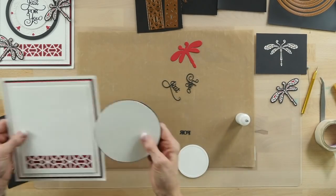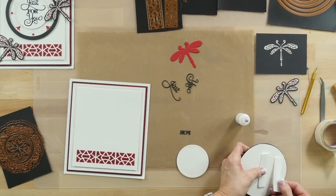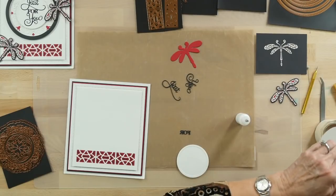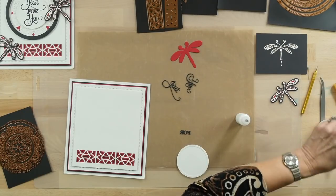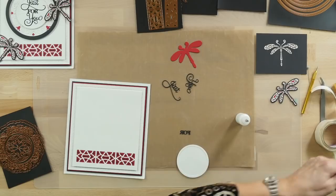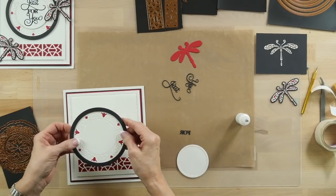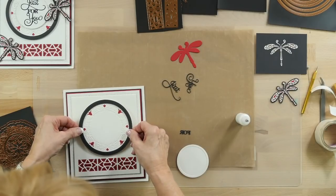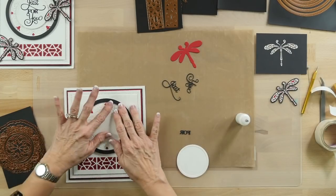I'll pop that into place right in the middle of the card. A little bit of mounting foam. I'm just going to put it so that my tulips are kind of offset there. Get that straight in the middle.